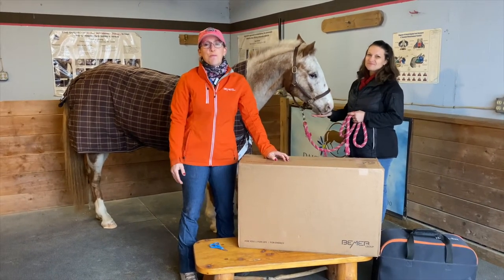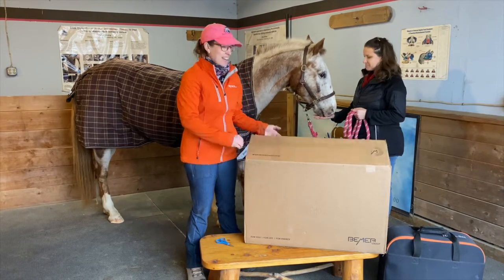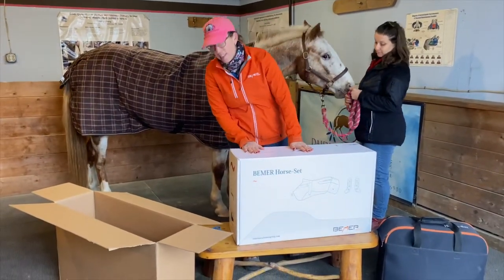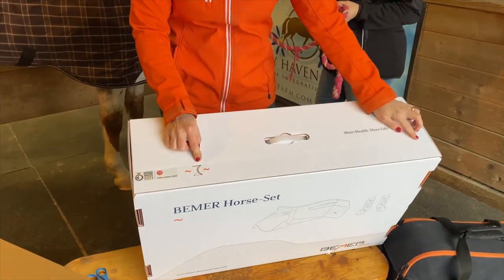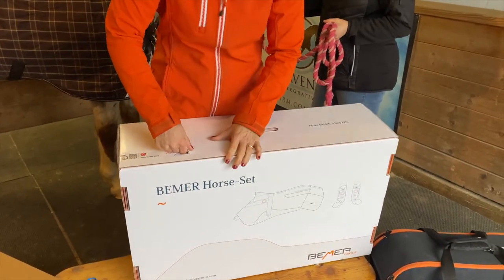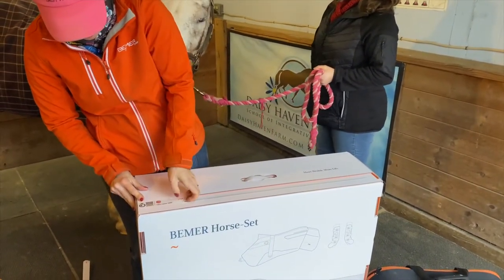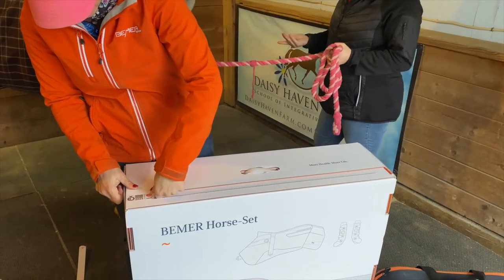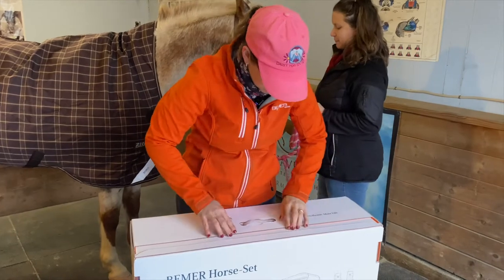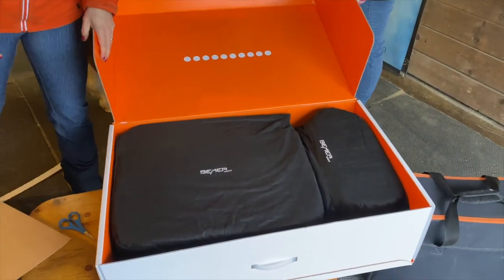Hi, so you're looking forward to your new Beamer horse set coming to you — this is what you have to look forward to. A box like this is going to arrive and inside is going to be this beautiful Beamer horse set in this lovely box. On the top there is a rip strap and you just pull this. One side says design award winner 2021 and red dot winner 2020, which is awesome. Your box opens from the top and inside you have these beautiful bags with your Beamer horse set inside.